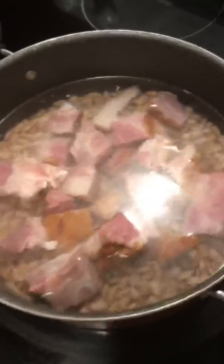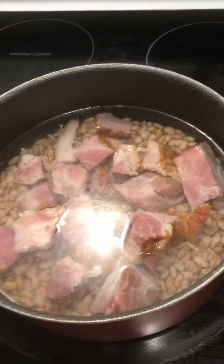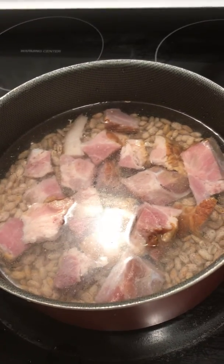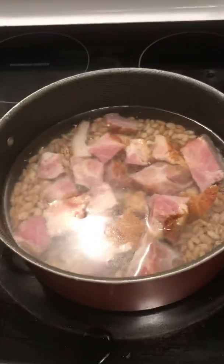There you have it — my pinto beans. I'm going to get a lid on it. All right, I'll be back to add another video. Bye-bye.